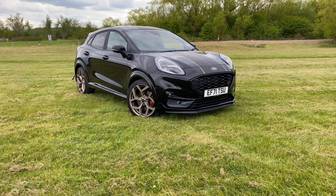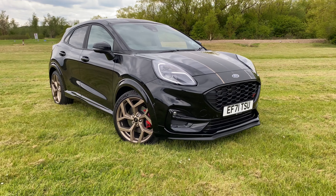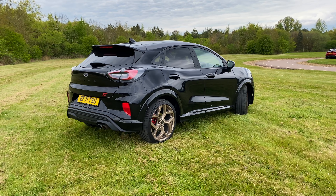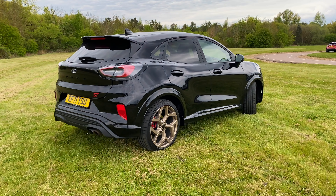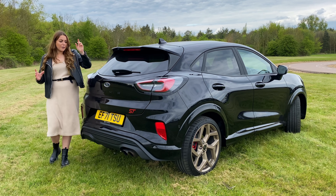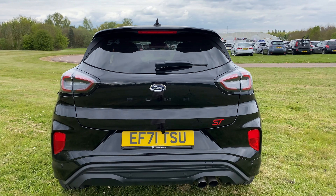Other than those external differences, underneath it's the same Puma ST with the optional ST Performance Pack thrown in, which adds limited slip differential, launch control and a performance shift indicator. Around the back, you've got the extended rear spoiler and the Puma badge murdered out all in black.